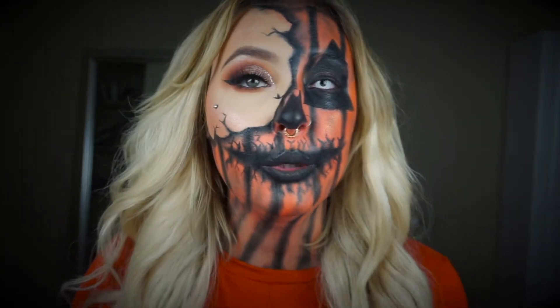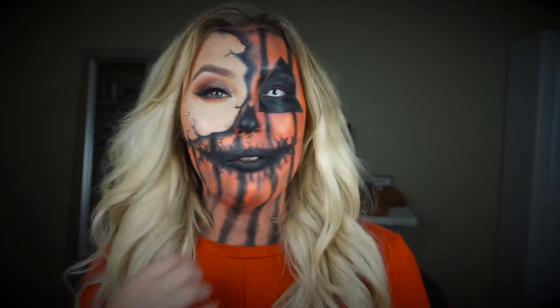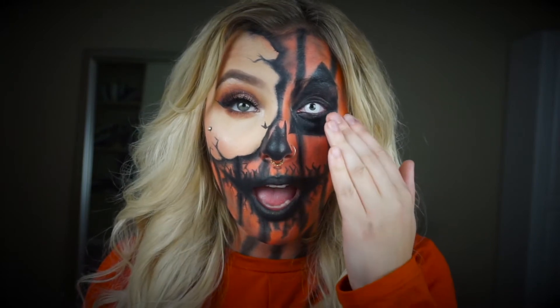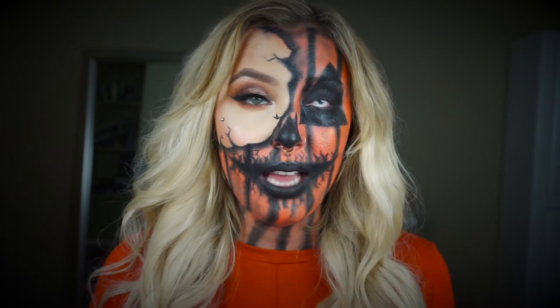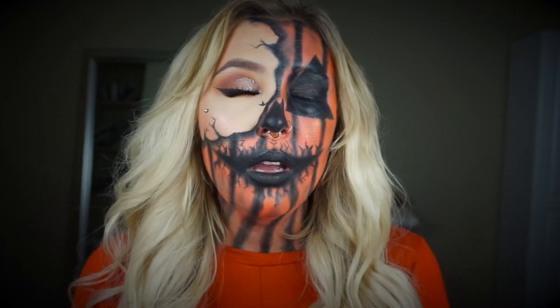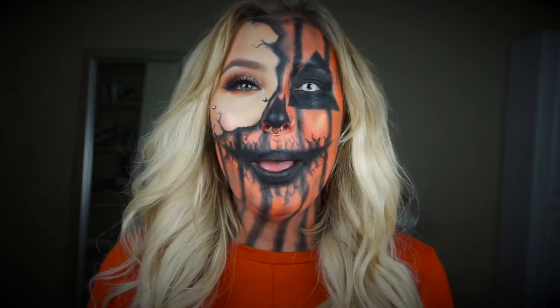And it turned out actually really cool. Not like super amazing, but for last minute Halloween, I think it looks pretty awesome. And then I put this contact in — my eye is so red and irritated because I am not used to contacts, and my nose keeps running. It hurts too, it feels so weird, it doesn't feel normal. So I need to like not move my eye so much.